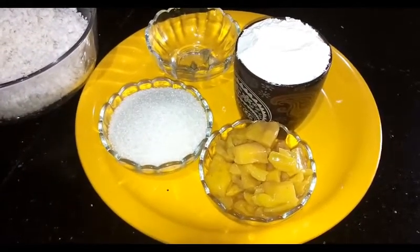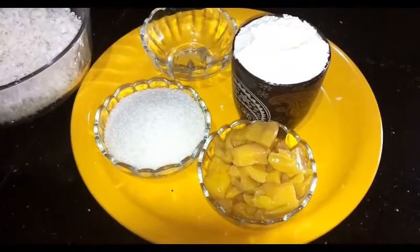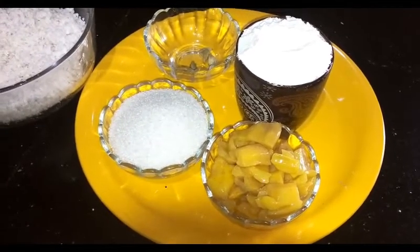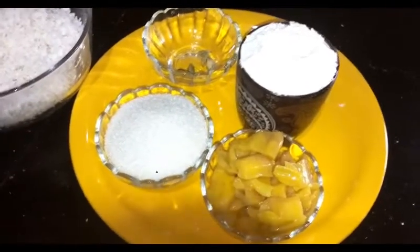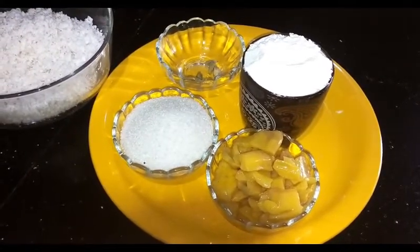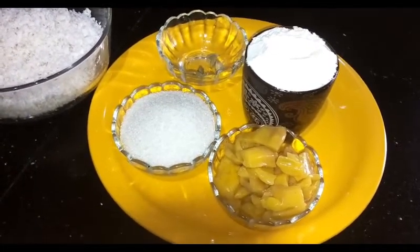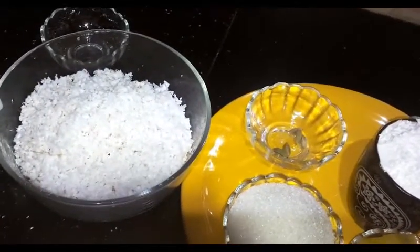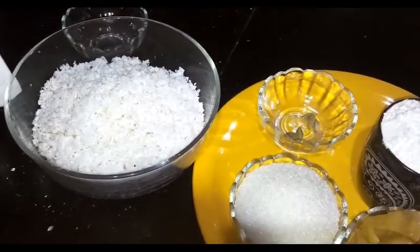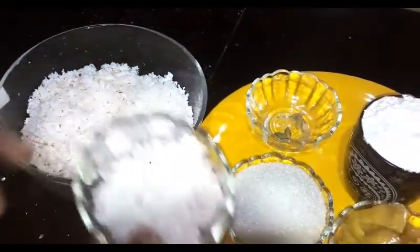Add butter and butter. Add 1 cup of rice. Add it to the sake of the rice. If you want to use 4g of the pan, you can add 4g of the pan.